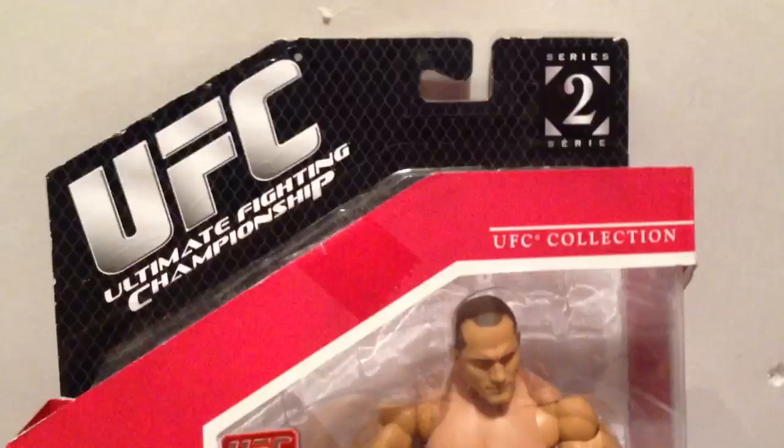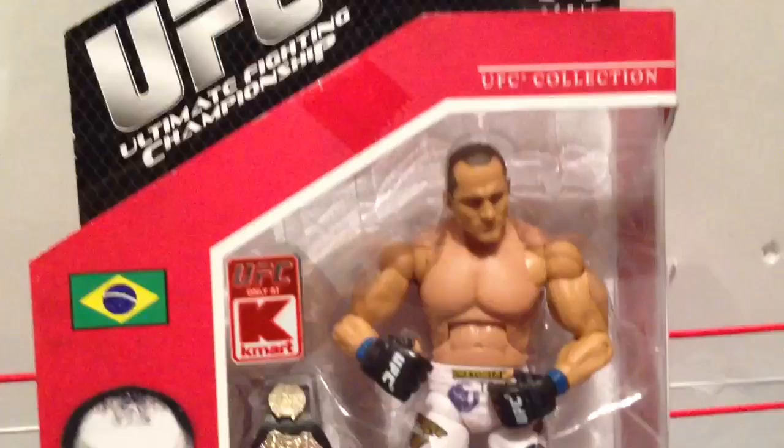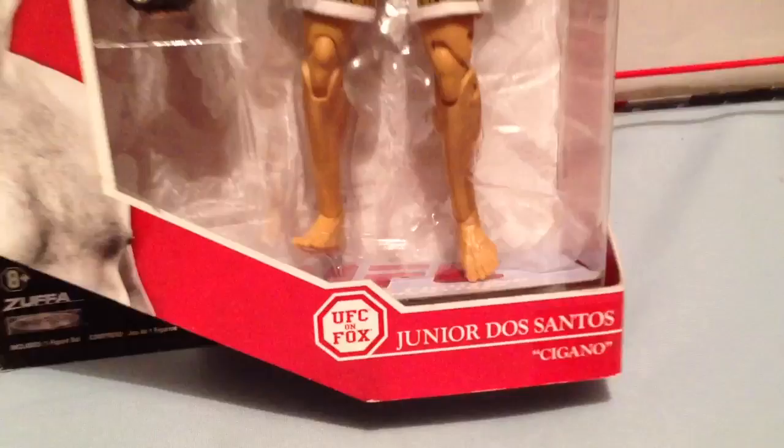It's Grimm's Toy Show Action Insider Figure Review. I am your host, Ebenezer Middlesdorf. And today we're gonna do our first ever Ultimate Fuck Championships review. It's UFC, Jax K-Mot series, Junior Dos Santos.